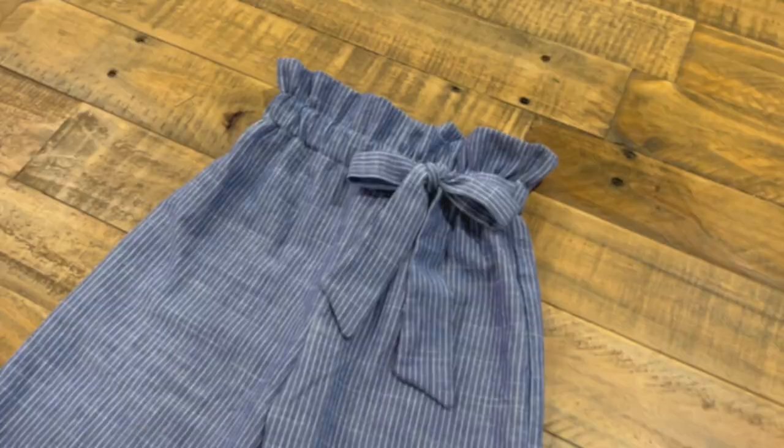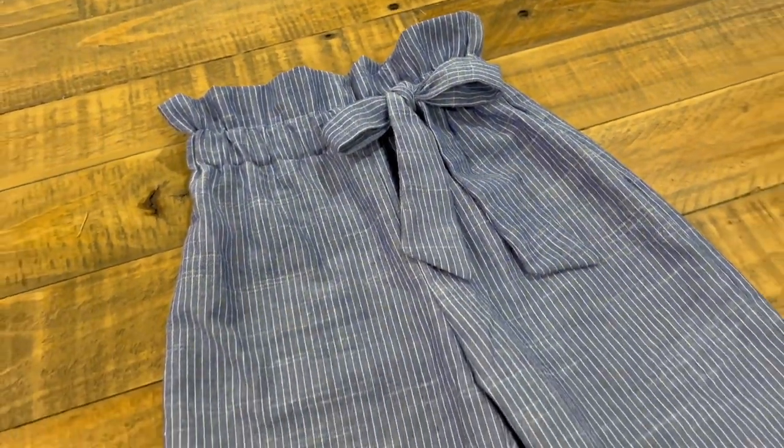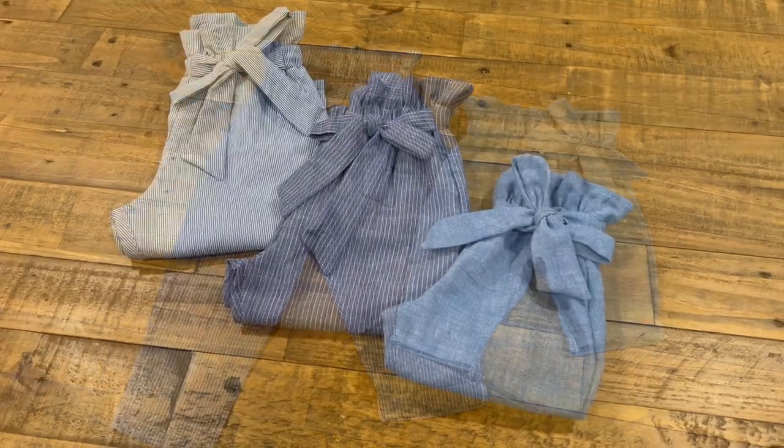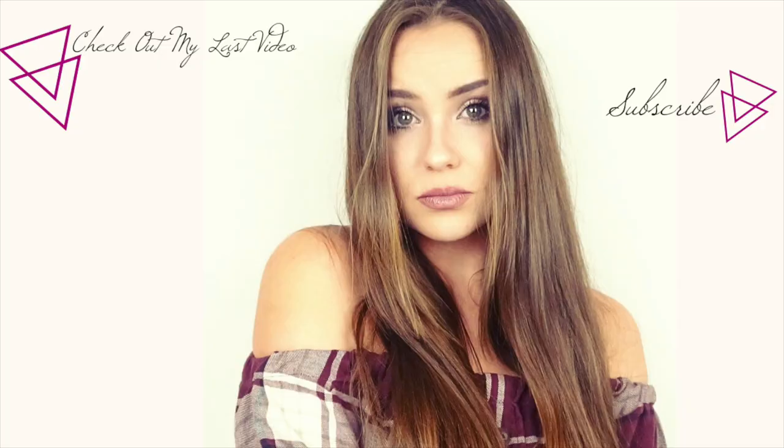I made three more pairs of pants like this, this time out of lightweight material, and followed the instructions on the pattern for the bow waistband — I think they came out so cute! I was totally addicted to making these. I'll link the pattern I used in the description box below. I found them really easy and fast to make. I hope you guys liked this video — if you did, please give it a thumbs up, subscribe if you like my channel, and thank you so much for watching!